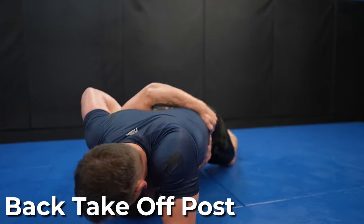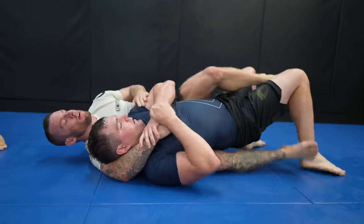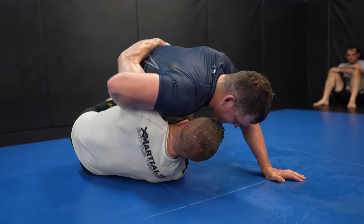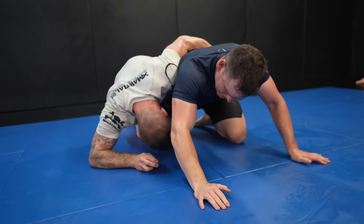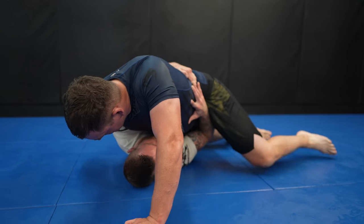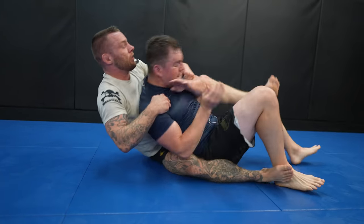Back take off the force post. An overhook stops you from taking someone's back and people will post to avoid a sweep — we can use this to our advantage. Watch how my partner takes his overhook out to post and stop the sweep, giving me a clear path to the back because his arm isn't in the way. All you need to do is direct your weight to the side and be ready for when the overhook comes out. This is one of my favorite dogfight technique chains — it works really well.